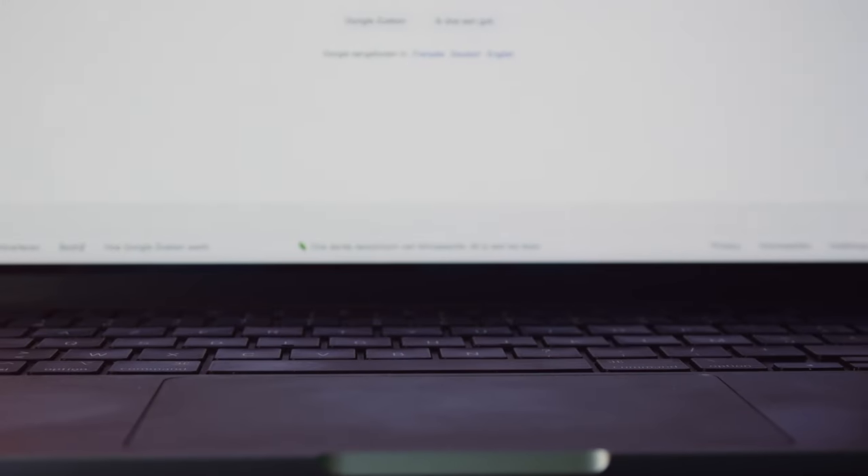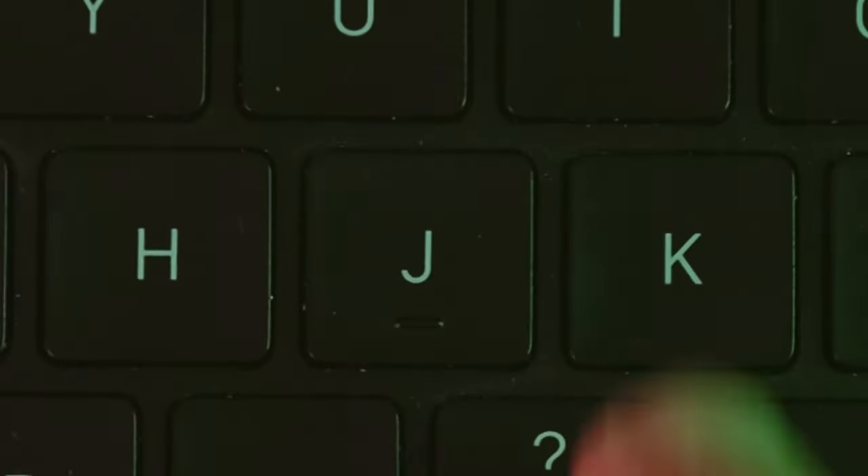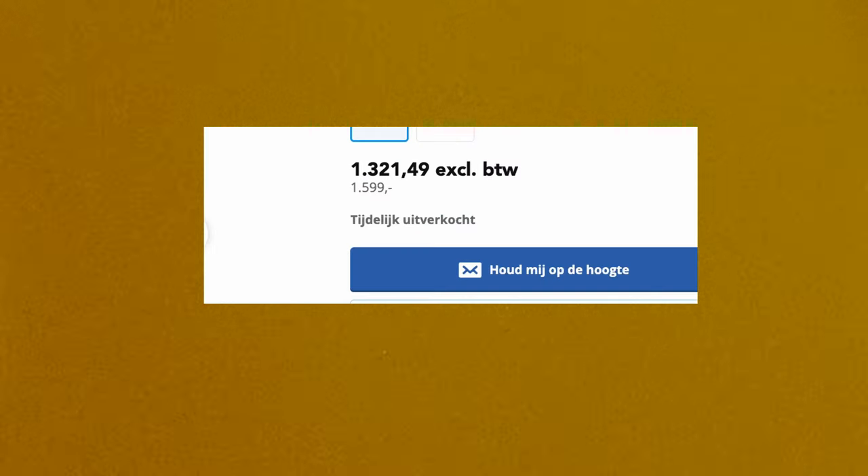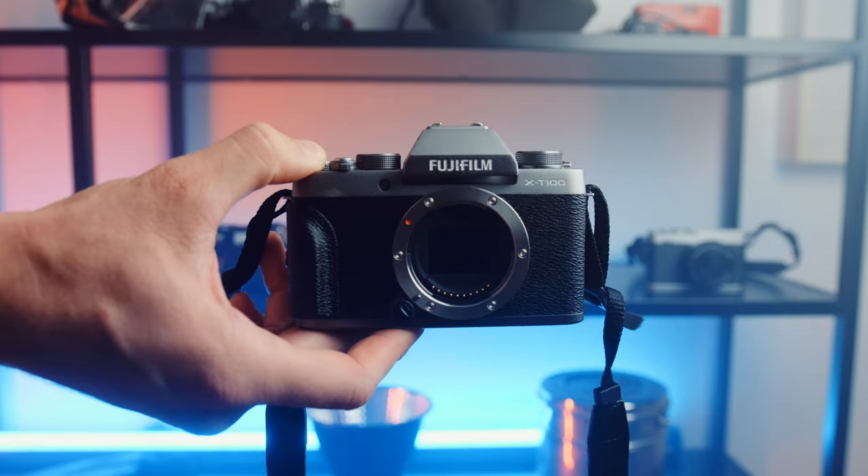I can imagine that you clicked on this video because you're looking at Fujifilm cameras. Almost every smaller Fuji camera that everyone is looking for is sold out because they are just insanely popular these days. But there are cheaper alternatives than the X100V or the XE4 — like this one, the X-T100.